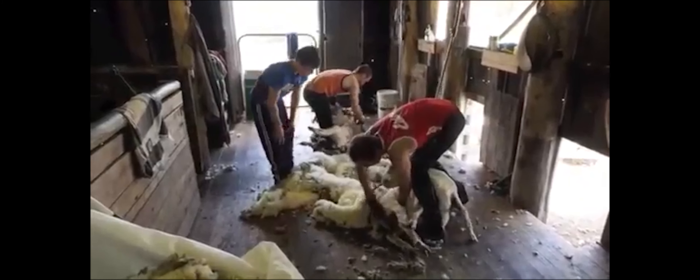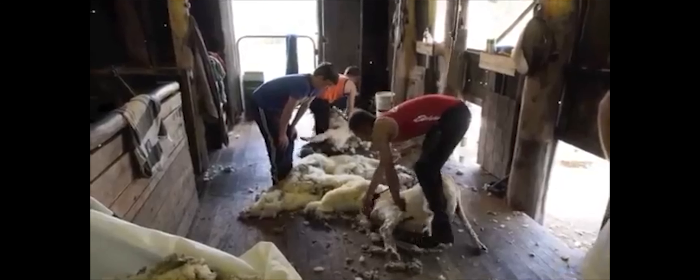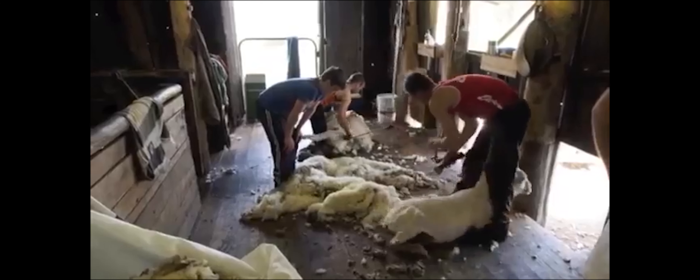Shearing: The process of removal of the fleece from an animal is called shearing. Sheep are usually shorn annually in the spring or summer months.